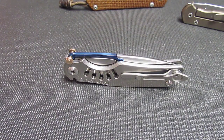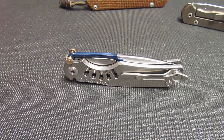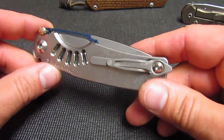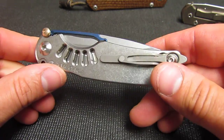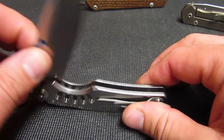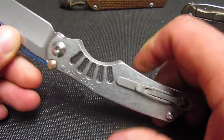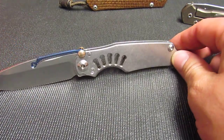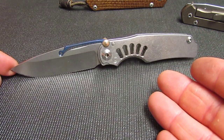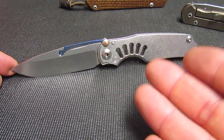How you doing guys? Let's talk about the Chris Reeve TI Lock. I love this knife, but I don't like this knife. This knife is not for me. That doesn't make any sense. Let me just say — if this knife was a frame lock, I feel personally this would be the best EDC knife Chris Reeve has ever made.